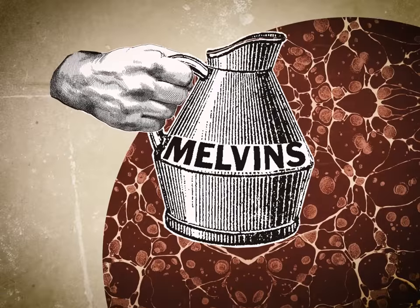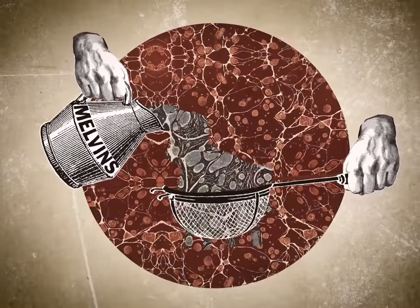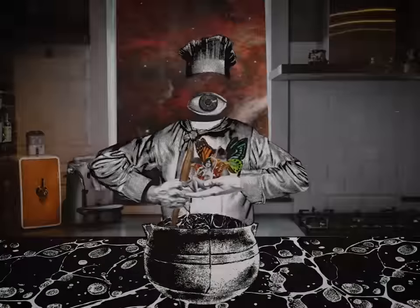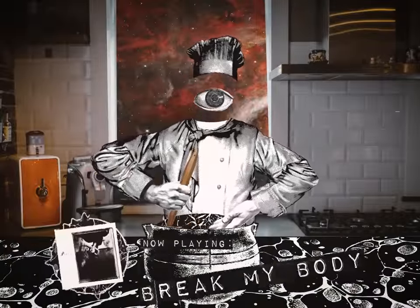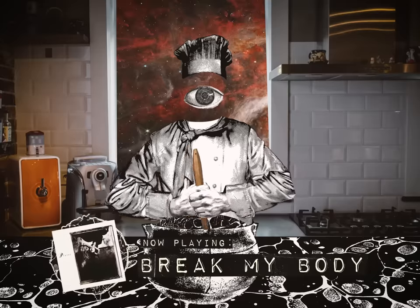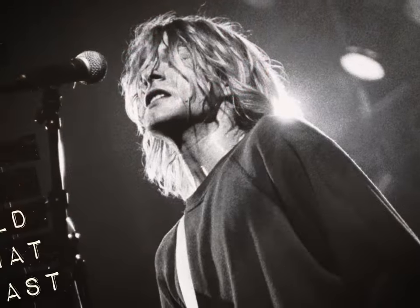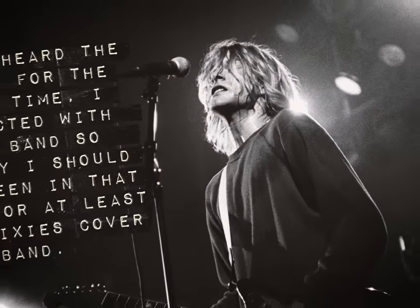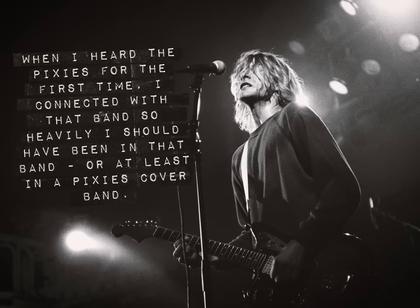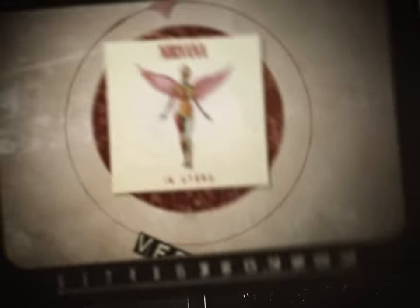But for Melvins to form a proper base for our In Utero, we're first going to have to strain out some of those faster metal influences. In their place, we're going to want to stir in a whole lot of Pixies. Kurt Cobain once told Rolling Stone that he connected with the Pixies so heavily that he should have been in a Pixies cover band. In Utero was particularly influenced by the album Surfer Rosa, and it comes through in the guitar of Very Ape.